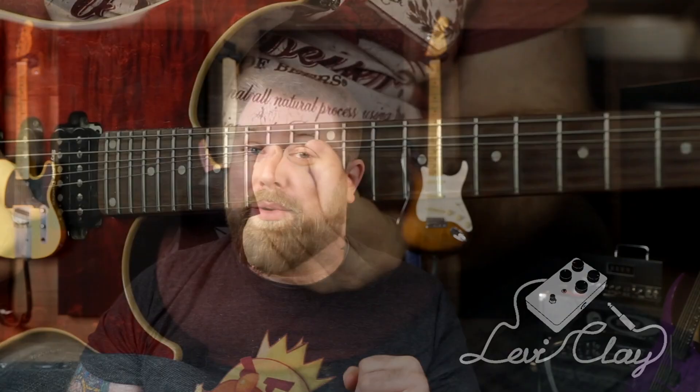Hi everybody, Levi Clay here, and today we are going to be talking about some shred guitar. If you didn't know, shred guitar is an area that I have some expertise in. I used to consider myself quite the shredder growing up — it was my passion. Guitar players like Paul Gilbert and John Petrucci were huge influences on me. If you want to go listen to my music, look up the band Hellcat Molly — plenty of shred guitar on that album.